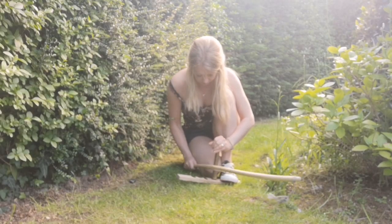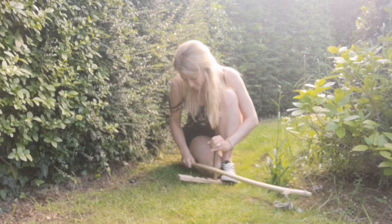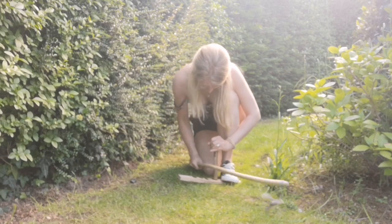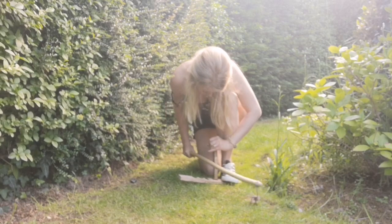This is day two's attempt. I have a slightly different bow this time — a really straight bow, I forget which wood it was. My technique's a little bit better and I'm back on the ground, but really struggling with too much friction at the top of my drill.